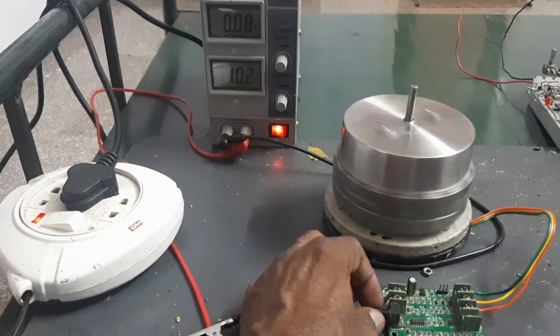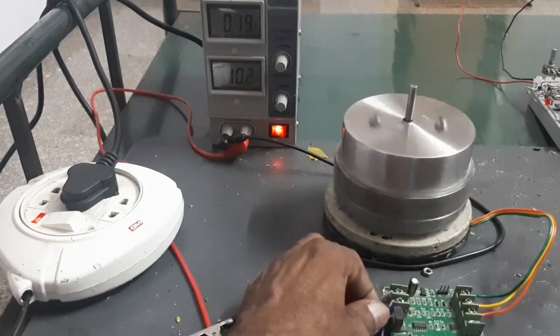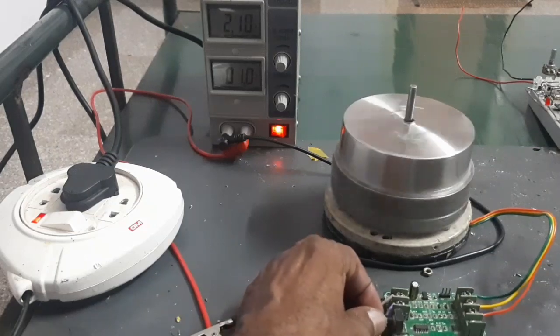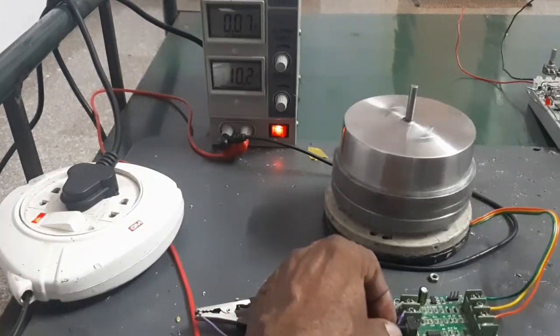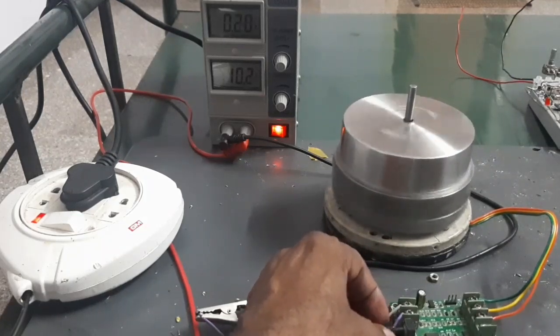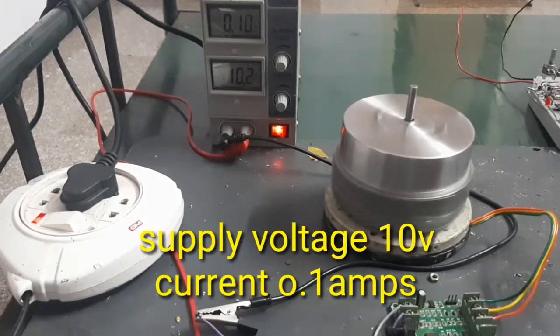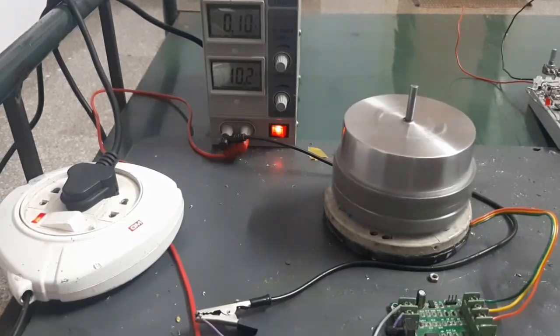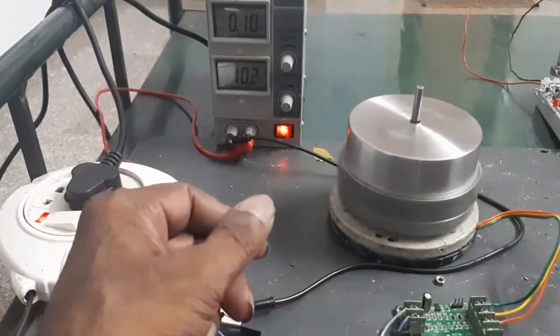The motor is running. Supply voltage is 10 volts, current consumption is 0.9 amps. Now I am going to run the motor with another type of controller.